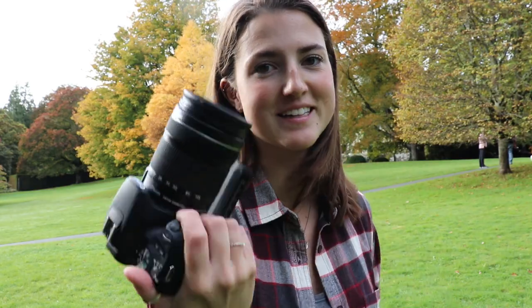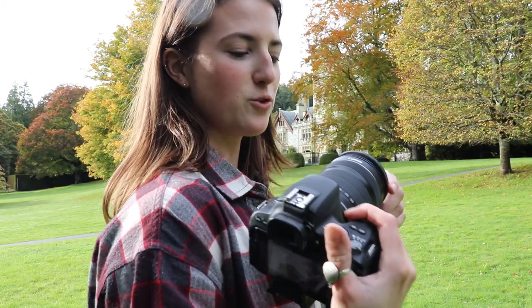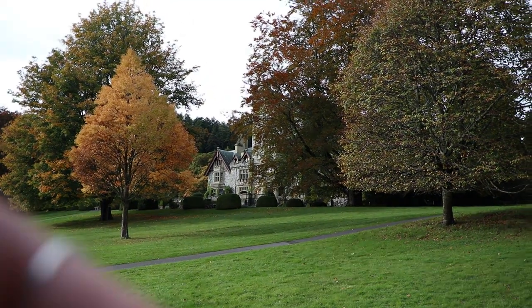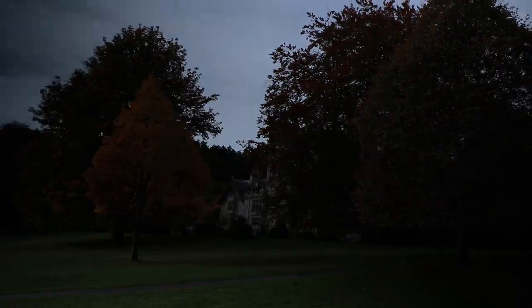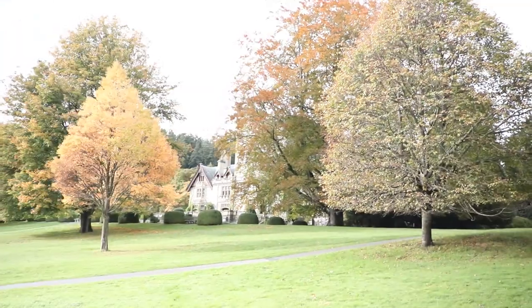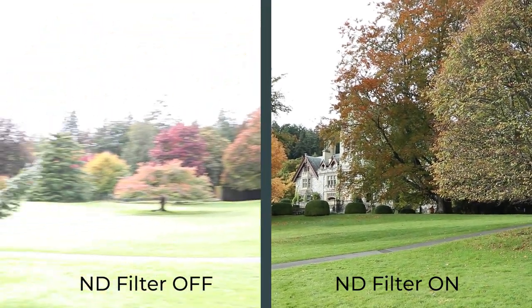I'm going to show you what the ND filter does — I'll have it on minimum and scroll it up to maximum so you can see what it actually does. Sometimes it gets these weird dark spots, and you don't want any dark spots like you probably saw in the video I just showed. Now I'll show you without the ND filter — it actually makes a big difference. I could just see that from taking it off and putting it back on, so hopefully that shows why an ND filter is useful.